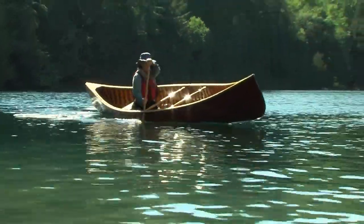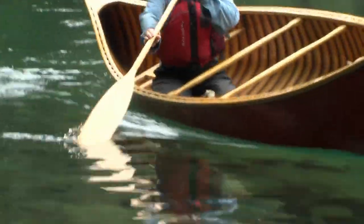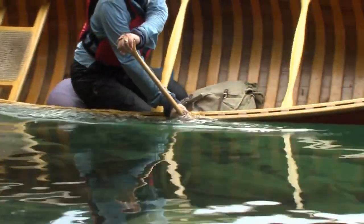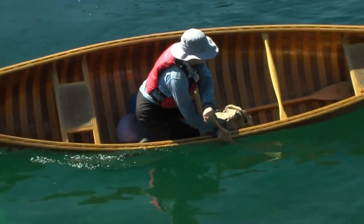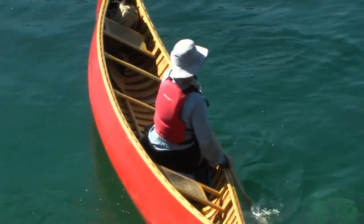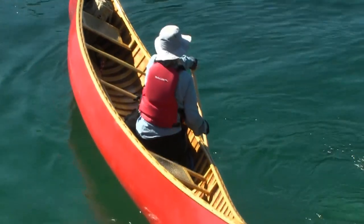Get some momentum going and initiate the outside turn with a front sweep. Bring the paddle forward and slice the blade in towards the bow. The grip thumb should be pointing towards the stern as you slice. This will create a wedge with the non-power side of the blade that will be hit by the force of the momentum. Now tilt and hang on.